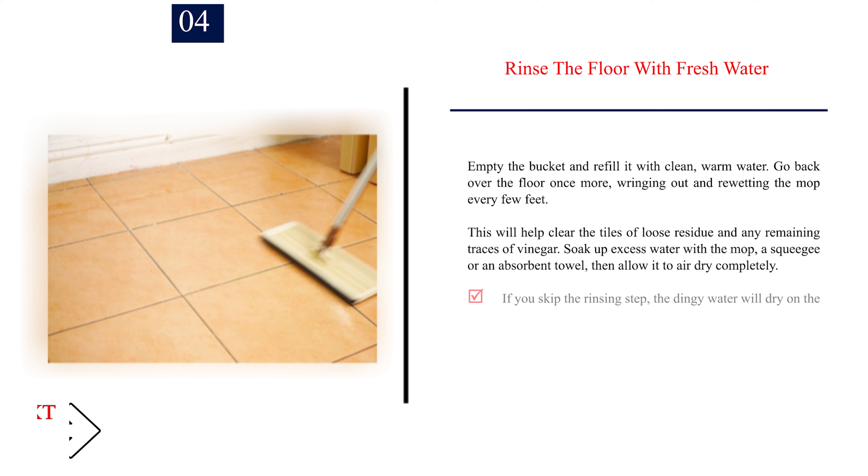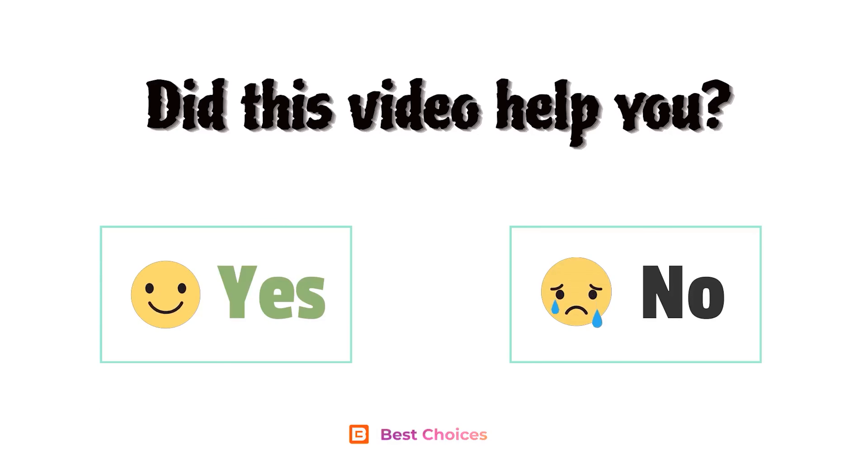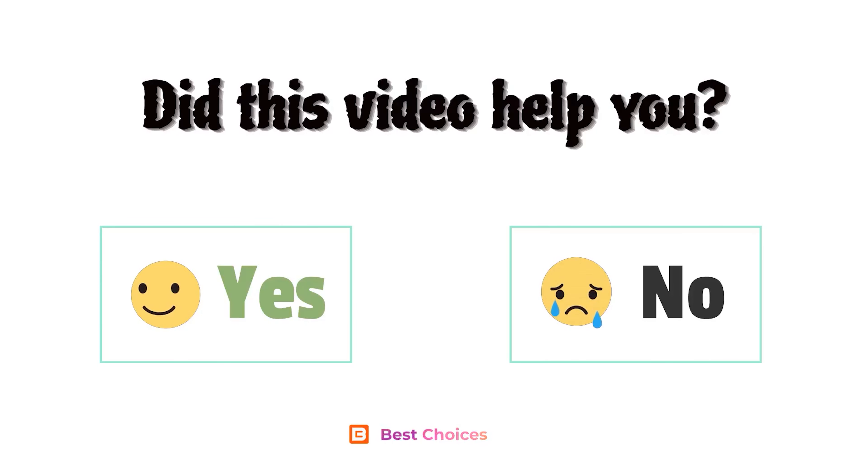Step 4: Rinse the floor with fresh water. Empty the bucket and refill it with clean, warm water. Go back over the floor once more, wringing out and re-wetting the mop every few feet. This will help clear the tiles of loose residue and any remaining traces of vinegar. Soak up excess water with the mop, a squeegee, or an absorbent towel, then allow it to air dry completely. If you skip the rinsing step, the dingy water will dry on the floor, leaving behind streaks and splotches. Making sure that the grout has a chance to dry out is essential for preventing the growth of mold and mildew, which thrive in warm, moist spaces. Did this video help you? Let's comment below, yes or no.